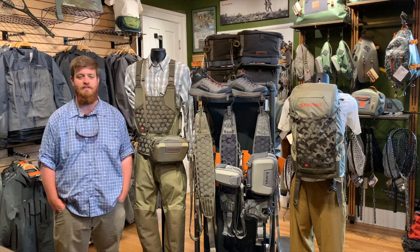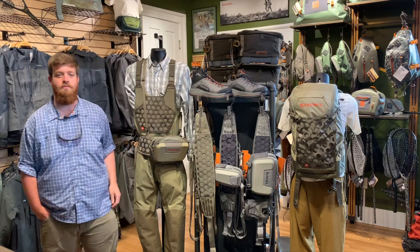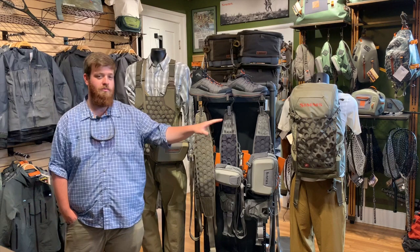Hey everyone, Andy here with Mossy Creek and today we're going to take a walk through of the new Simms Flyweight collection. Some of y'all may be familiar with the Flyweights from Simms, where they had these great boots — their wading shoe as well as their Flyweight boot. Those have been massively popular. We've sold tons of them and folks have loved them, and Simms has now grown from there to introduce their new Flyweight waders and some of these awesome new Flyweight packs.